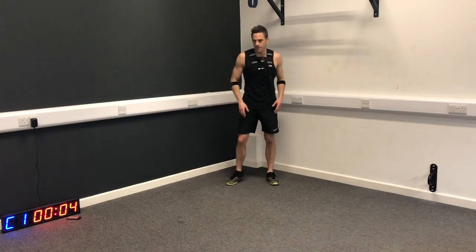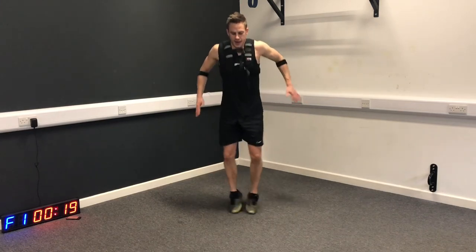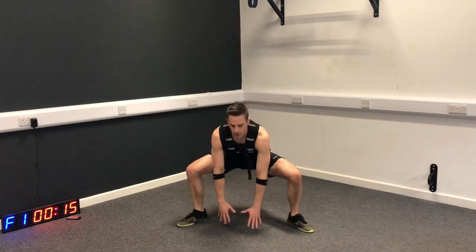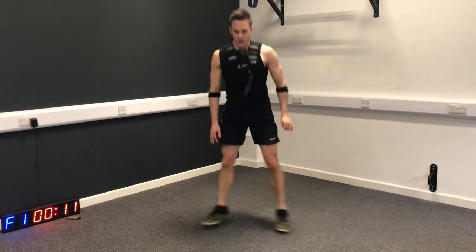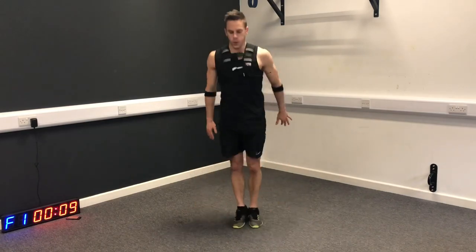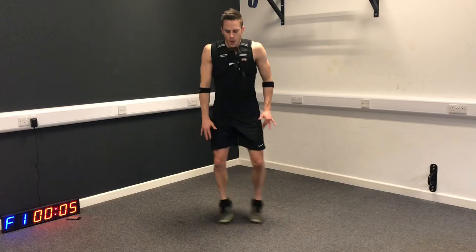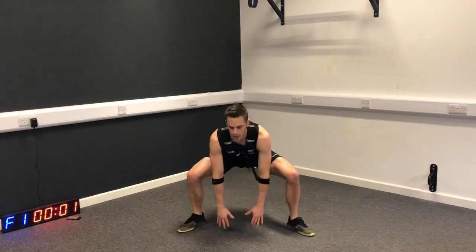So the sumo tap - here we go. Tap in, tap out, soft landing. This one is very good for your lower body power, balance and stability.